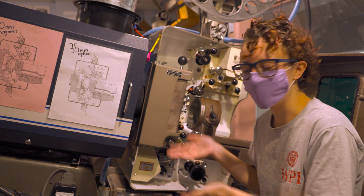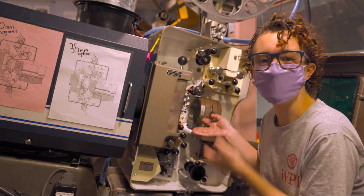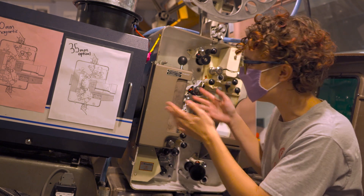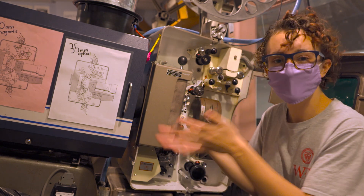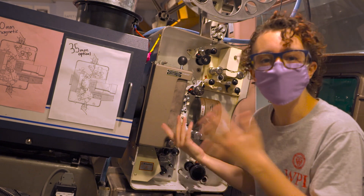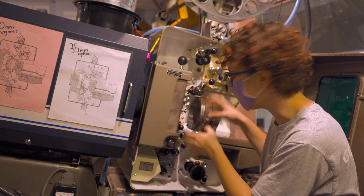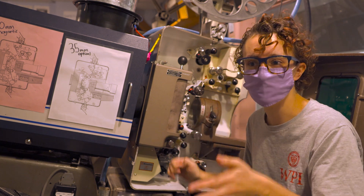Hi, I'm Kate. This is our threading video for threading 70 millimeter on the DP70. It has many things in common with the 35 millimeter projector, except it's twice as wide. Before you get started, you want to make sure that you have your projector set ready to go for threading in 70, which we cover how to transition to in another video.